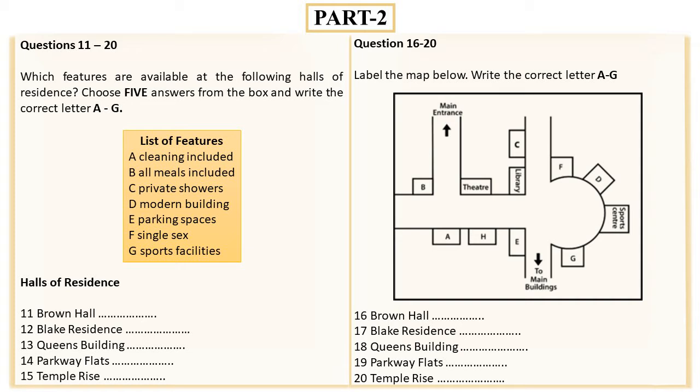Brown Hall has some nice refurbished kitchens and, unlike the other halls, has recently had a gym built in its basement. Another option is Blake Residence, which is built like a large house so everybody cooks and eats together. It has its own sectioned-off private garden and is even more peaceful because it is an all-girls residence, although boys are allowed to visit and frequently take part in cooking dinner.